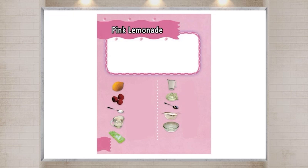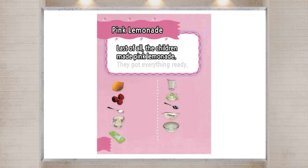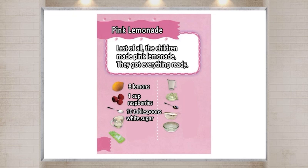Pink Lemonade. Last of all, the children made pink lemonade. They got everything ready. Eight lemons. One cup raspberries. Ten tablespoons white sugar. Five cups water. Ice. Pitcher. Juicer. Spoon. Sieve. Bowl.